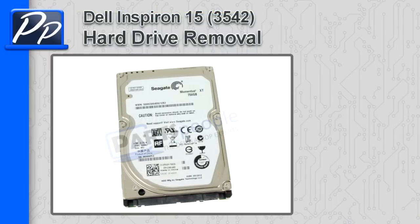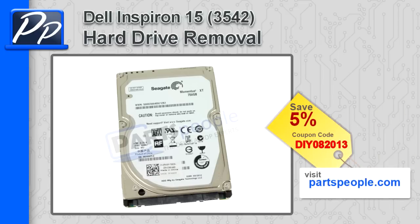Hey guys, this is Rosco with Parts People. In this video I'm going to show you how to remove the hard drive on an Inspiron 15 3542. If you're looking for parts for this laptop, go to our website and use this 5% discount coupon.